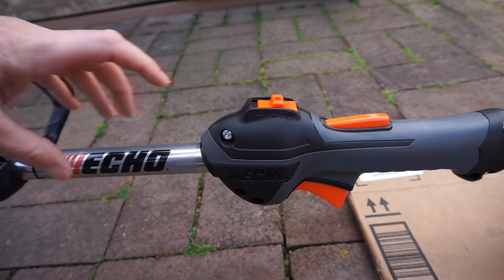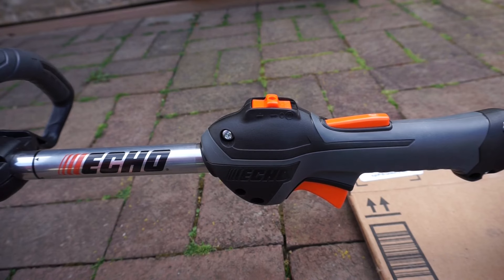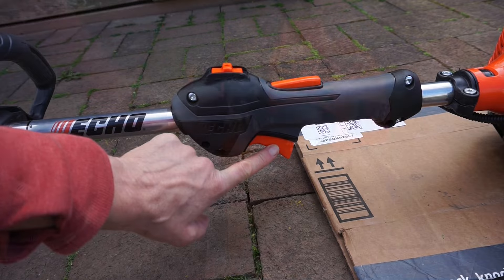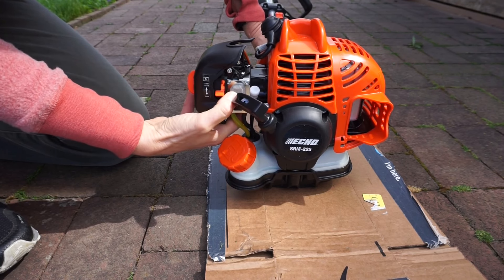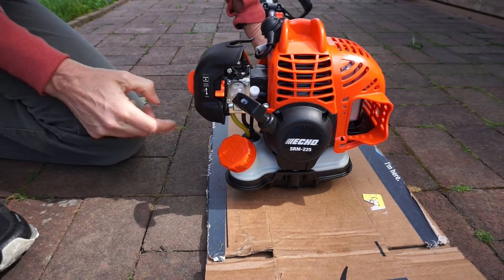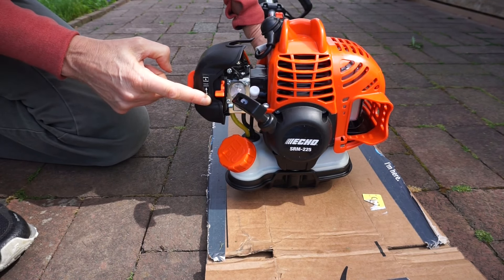To restart a warm engine: go to the start position and keep the throttle trigger in this position. Push the bulb four or five times, then keep the choke in the run position.